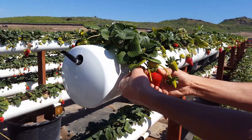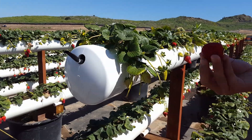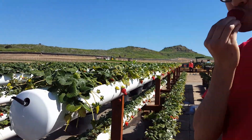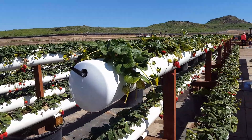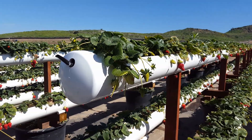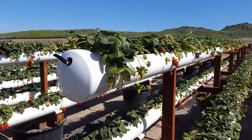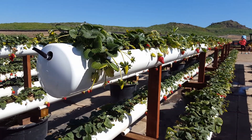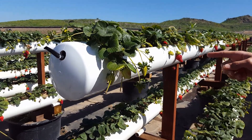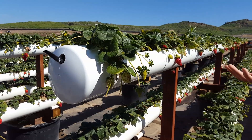You do your bend and snap, pop off your strawberry, and get to enjoy it. We do it both ways here — we do the more traditional growing system with the coconut husk bags on the ground, and then we also do the elevated system.